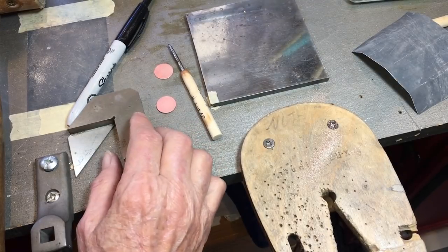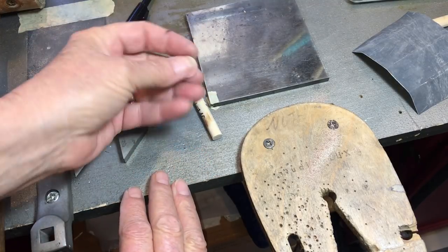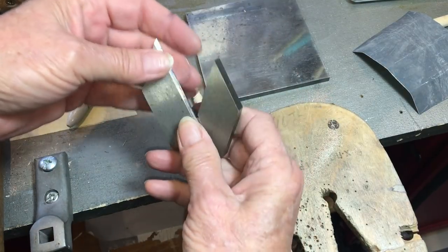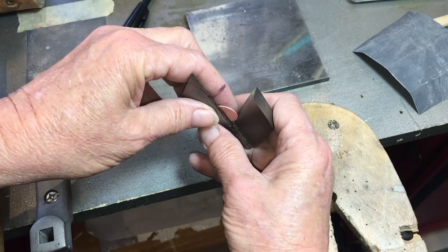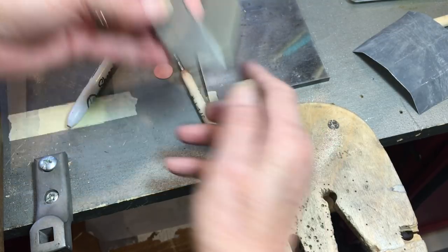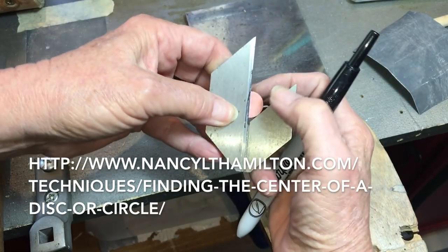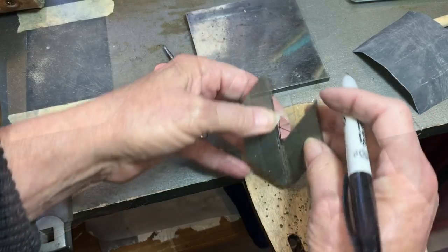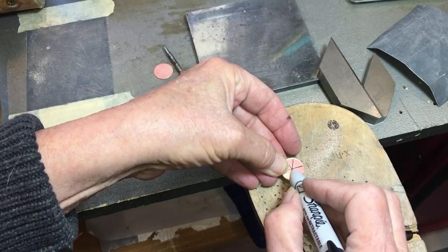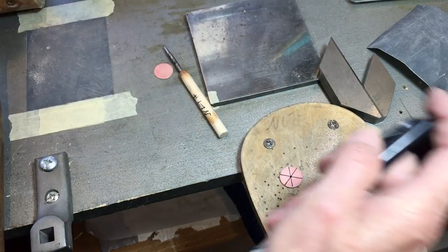While the ring band is in the pickle, we're going to prep our discs. Take your disc — this is a center finder. You could use a circle template, but it's a pain. These are about twelve bucks. Where all these lines intersect is the center of your circle.